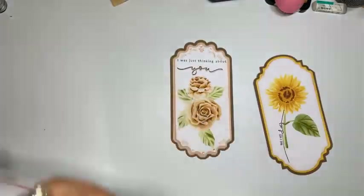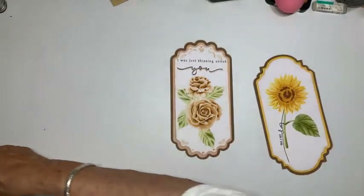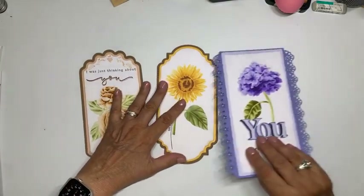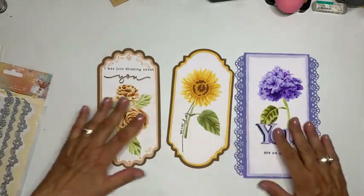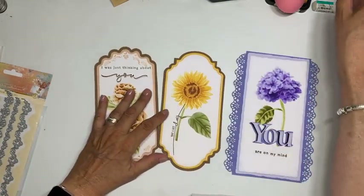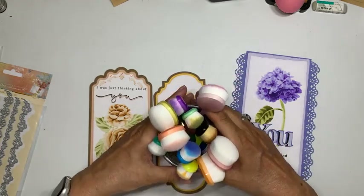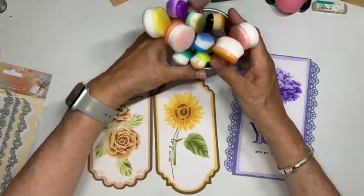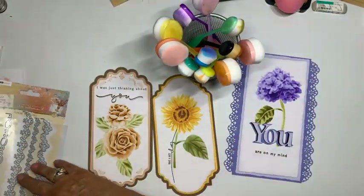Dat zijn de vier masks die uitgekomen zijn. Om hier mee te werken en deze kaarten te maken, ga je werken met inkt en borstels. Ik heb deze ronde borstels van Studio Light genomen — ik vind ze zelf erg prettig werken.